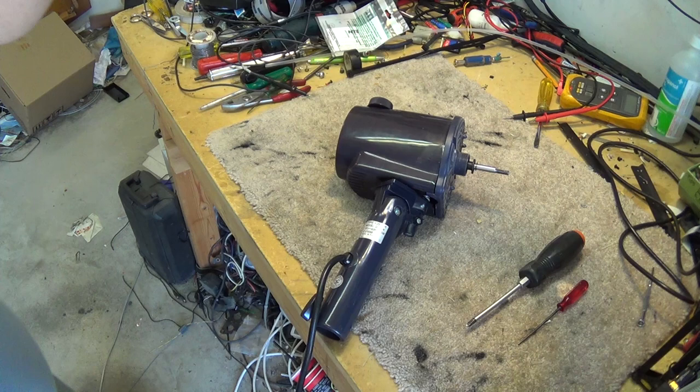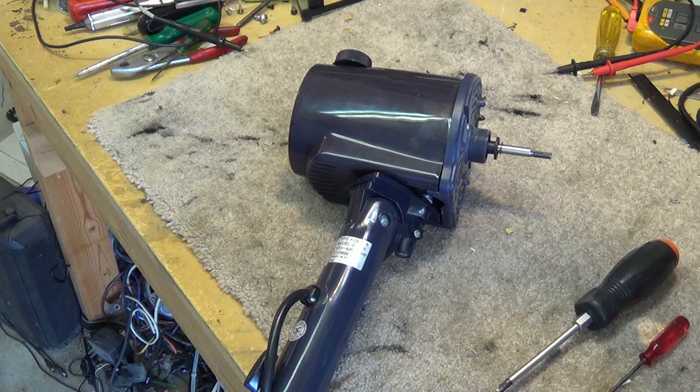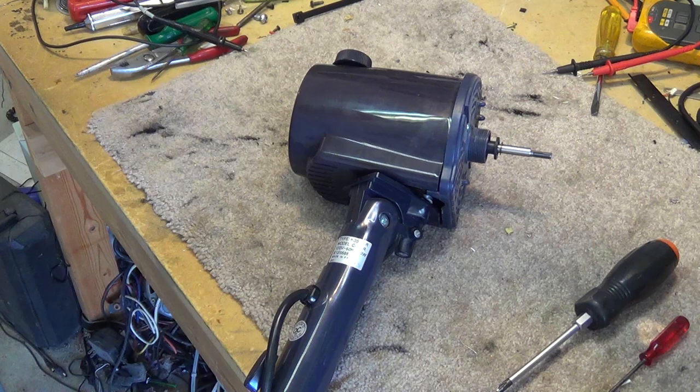Today on the bench we have a real simple project — just an electric fan. You're probably wondering why repair an electric fan because they're cheap, right? Well, the problem is after the first hot day of the year the stores sell out. They never bring enough of them in, and the only thing in stock is those expensive $400 Dyson bladeless pieces of junk. None of the good old basic fans are available until next season.